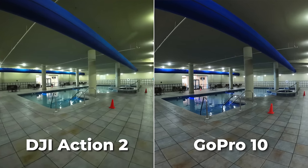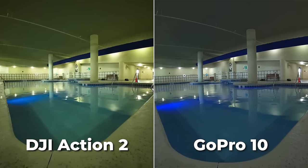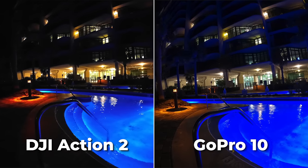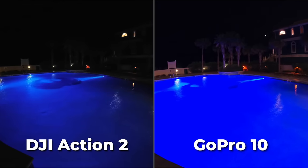Stepping inside for lower light, the DJI goes pretty soft and kind of yucky. I would have thought maybe the larger pixel size on the Action 2 would produce better low light shots, but oddly this doesn't seem to be true. It might come down to software processing, but GoPro clearly wins in these low light shots.